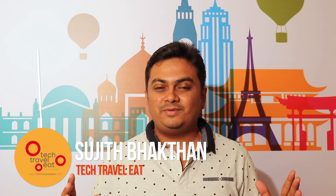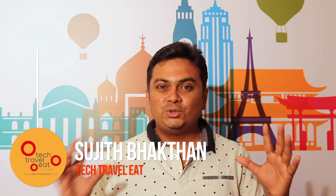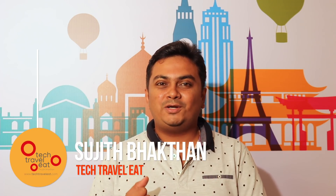Hello everyone, this is Sujid Bhaktan from Tech Travel Eats and I am going to learn about a shoe. We all use a smart watch or a smartphone. This is a product called Smart Shoes.